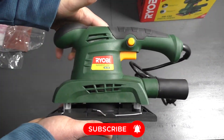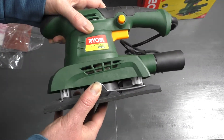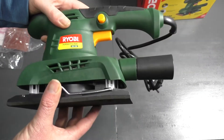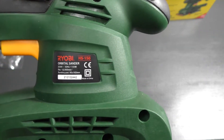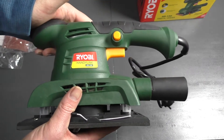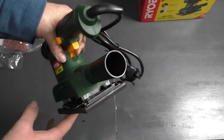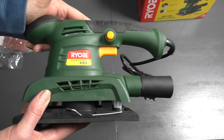There we go, that's the Orbital Sander itself. It's got foam at the bottom, and how you put in the paper is you just click this off and it lifts here — you pinch the paper in there and do the same with the front. There's a button with a lock so your hand doesn't get tired when you use it for a long period, as well as a fitment for your vacuum cleaner to extract dust whilst you are busy doing some sanding work.